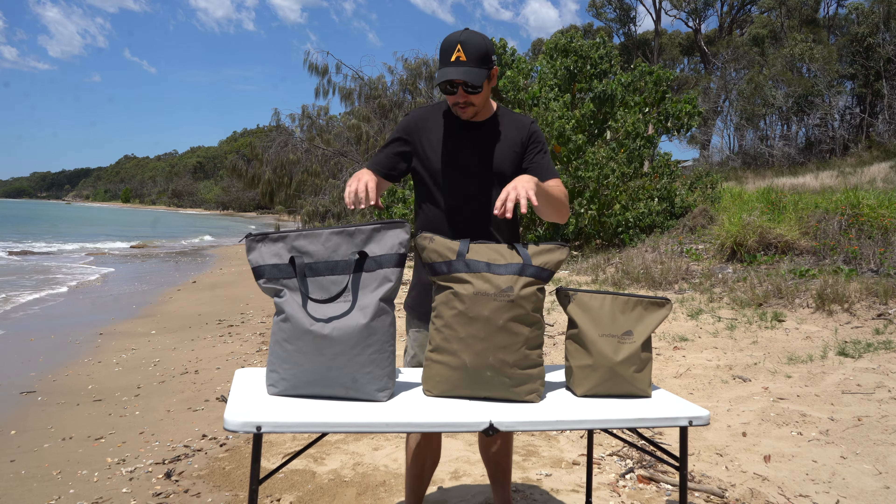These two are our larger ones. Holds lump charcoal up to 20kg, these briquettes, or just a big bag of heatbeads as well.